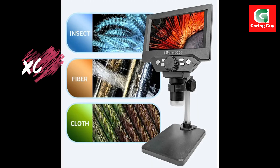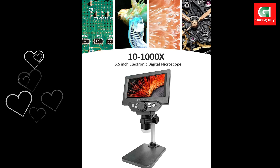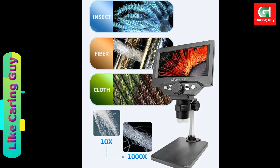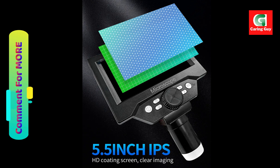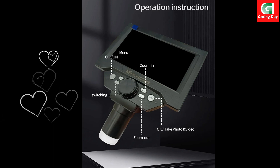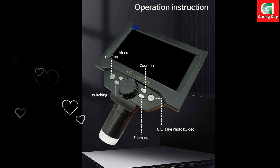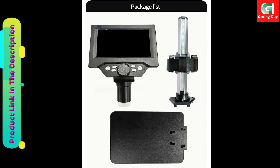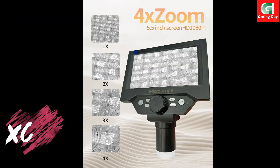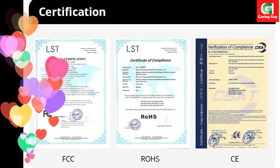Specifications: material — plastic and metal; pixel — 1080p; magnification — 50x to 1000x; resolution — 1920x1080, 1280x960, 640x480; LED lights — 8 LEDs; focusing range — 3 to 40 millimeters; picture format — JPG; video format — AVI; working time — about four hours; charging time — about five hours.